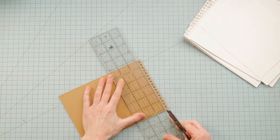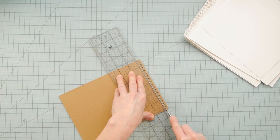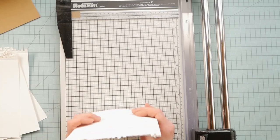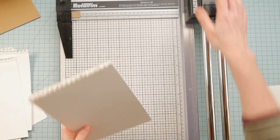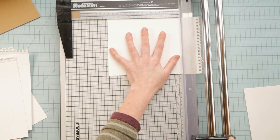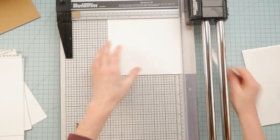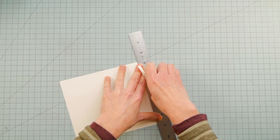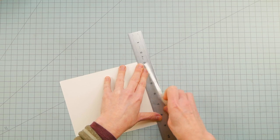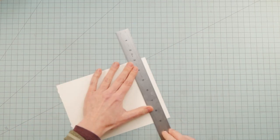I trimmed the perforated edges from the chipboard and also the pages. And because I am apparently a glutton for punishment, I decided to deckle the edges of the paper by ripping every single one of them by hand. And there are 30 of them, in case you were wondering.